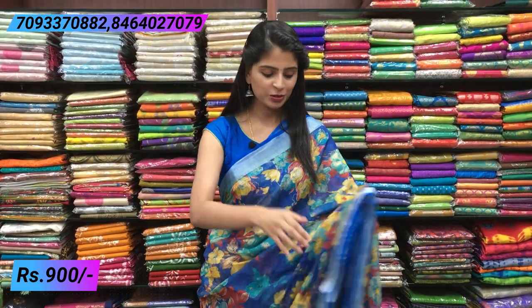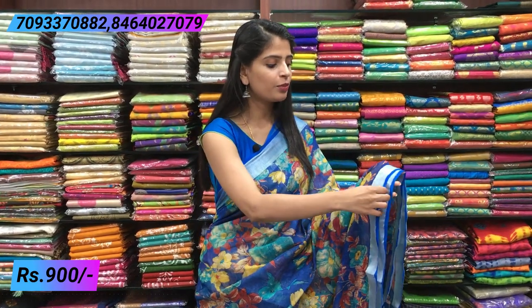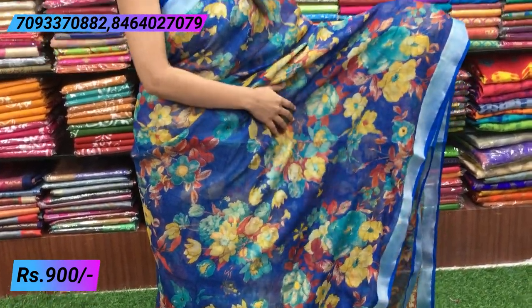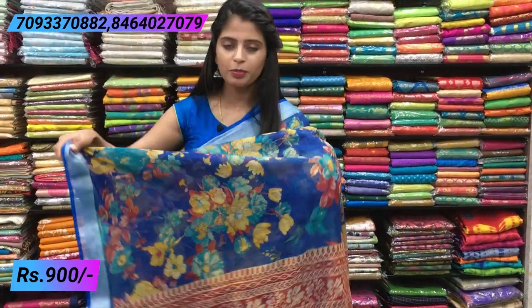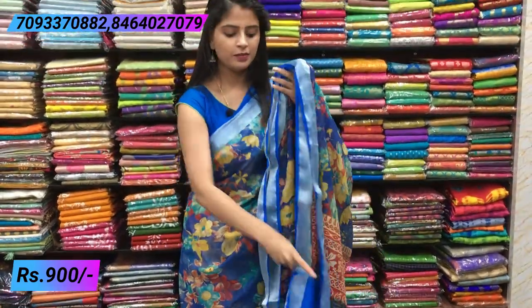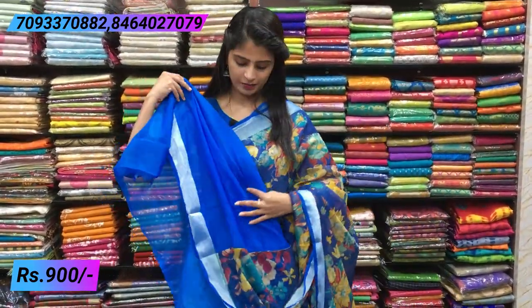Next saree — beautiful blue self-colored combination. Both sides have the same linen style border and piping border. There is also a silver border. The body has beautiful blue complete floral prints — very beautiful — with yellow, green, red, and different colored florals. Simple pallu with tassels attached, and a blue contrast blouse. Price is ₹900.